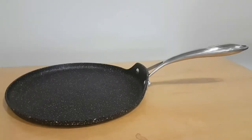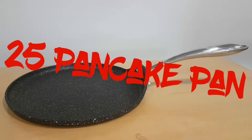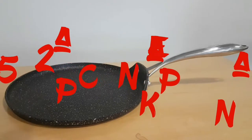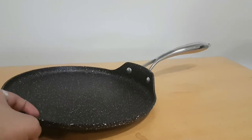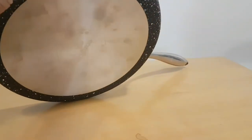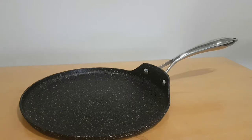Now we've got the 25 centimeter pancake pan. Who doesn't like pancakes? It's just one centimeter deep — very shallow and very efficient. Again, bolstered handle, steel plate underneath, hollow handles, serrated non-stick for longevity. It's perfect if you like pancakes, crepes, or flatbreads.